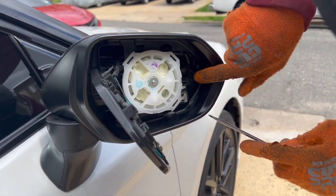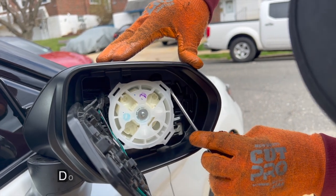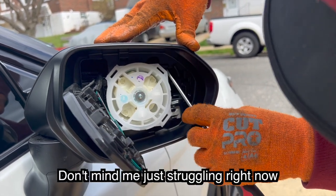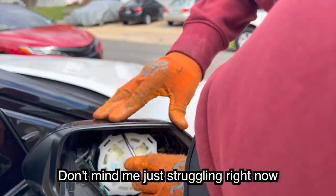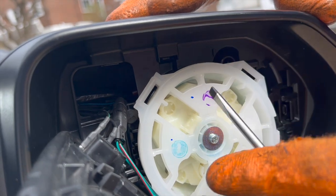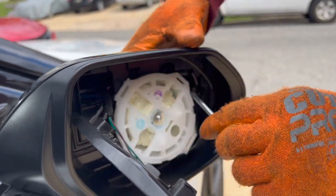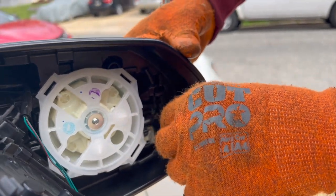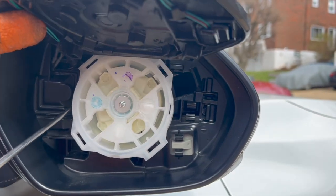There's a tab right here, there's another one up here, there's another one over here, all the way over here. Some tabs might be for the turn signal too, so you have to be careful.